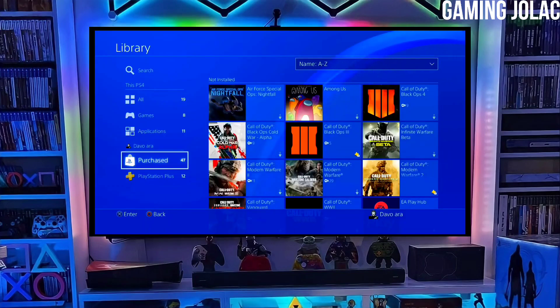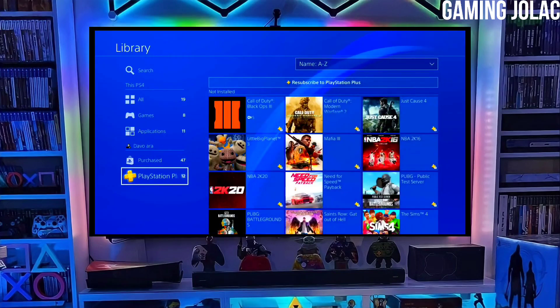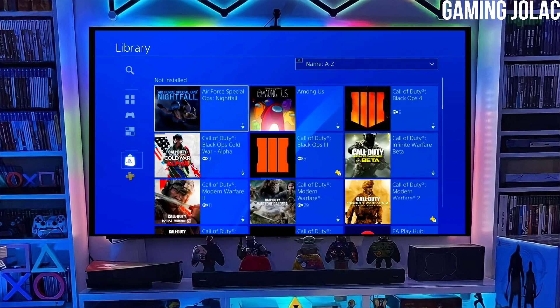Hey guys, this is Stanley, and today we are going to discuss about how you can jailbreak your PS4 11.50 with Golden.